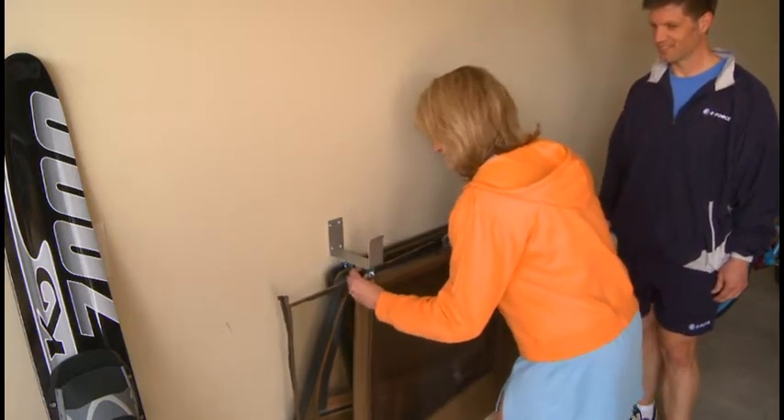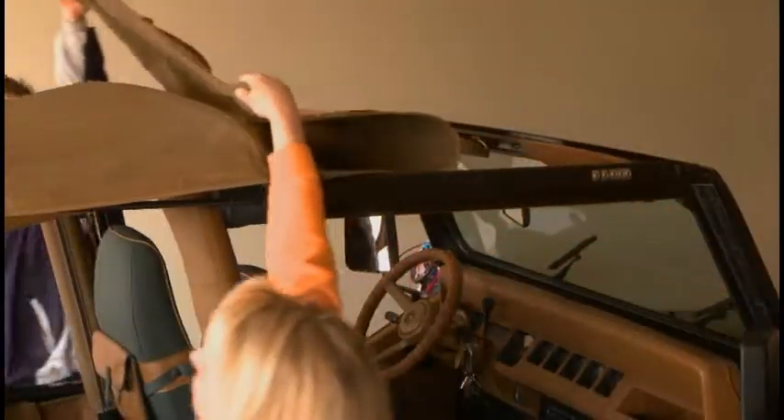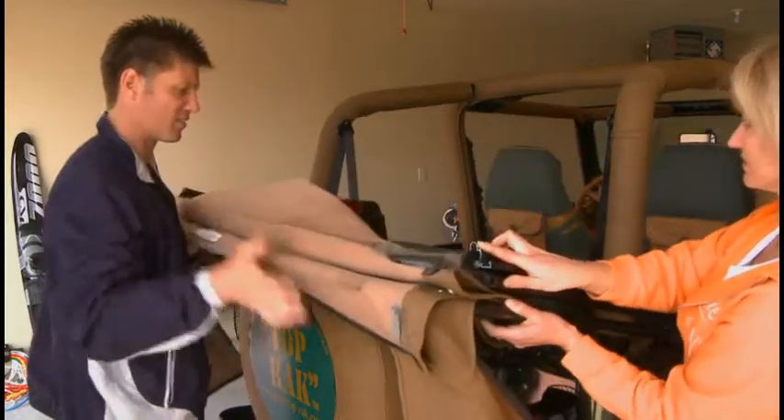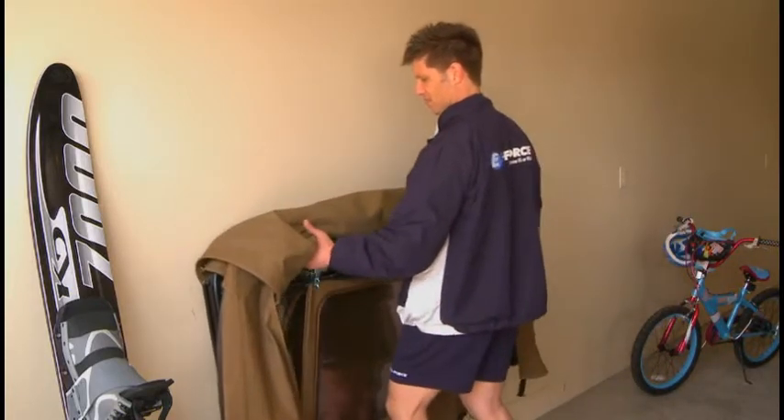No more cracked windows, no broken zippers or snaps. Top Rack is manufactured of strong, lightweight aluminum. It's easy to install virtually anywhere. Like your Jeep, Top Rack is built to last.